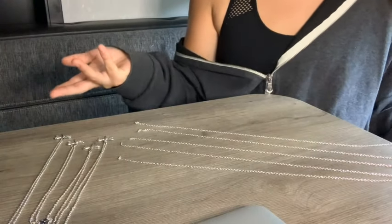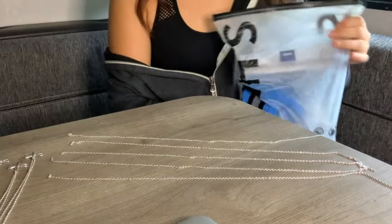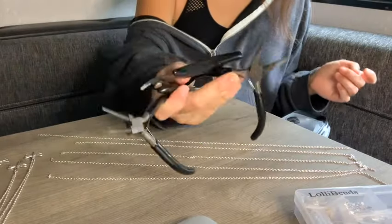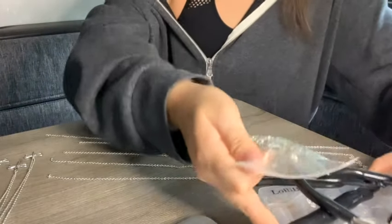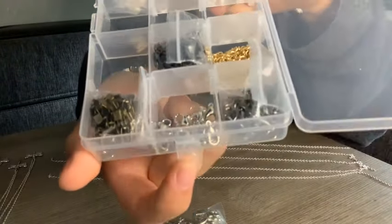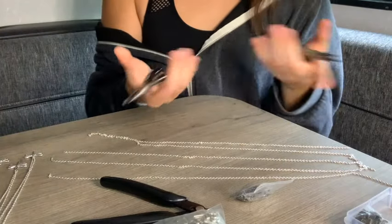I have four pre-made ones and five more on my little supply bag, and all these chains are at least 16 inches. This little kit here is from Amazon — you can get pliers cheap on Amazon, and these dragonfly pendants are also from Amazon. The lobster claws are loose in here, and these are the jump rings I'm going to use.